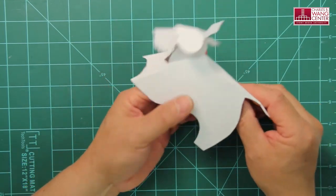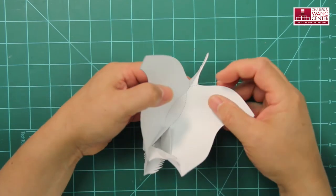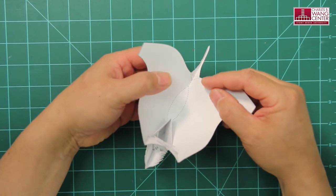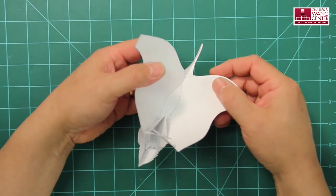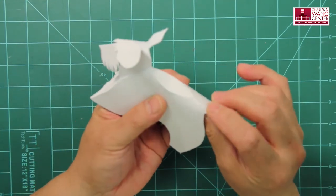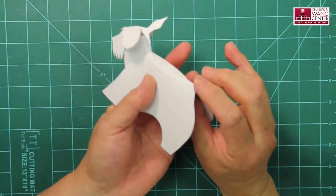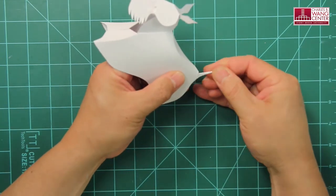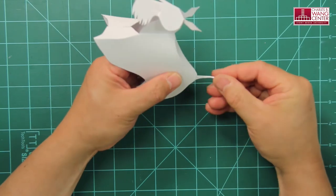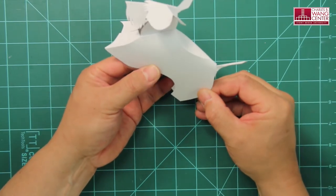Let's work on the tail next. As you can see, there are two different folding lines indicated here. If you follow the mountain folding and valley folding, you push the tail down first at the root, then fold it up like this. That's how you make the tail.